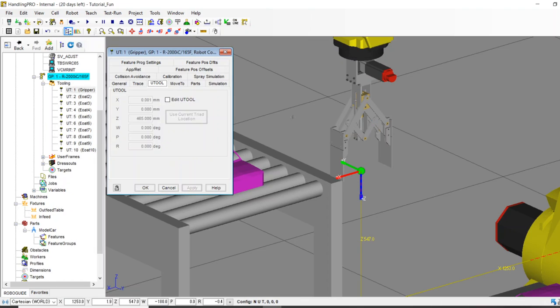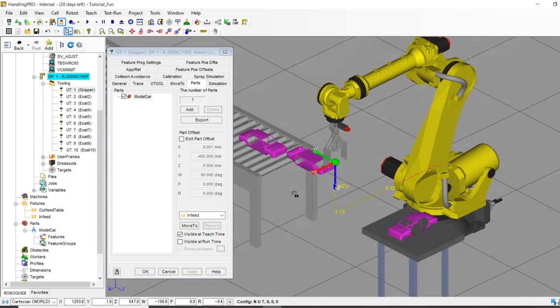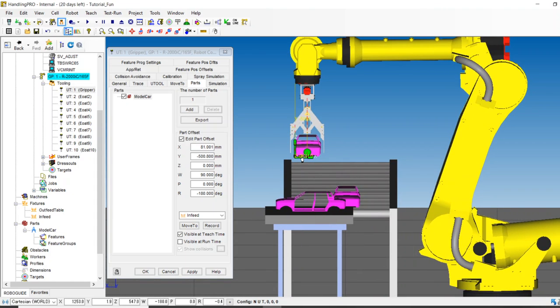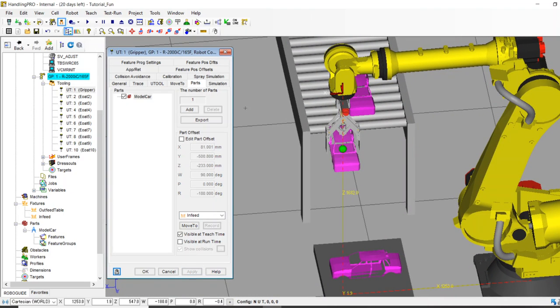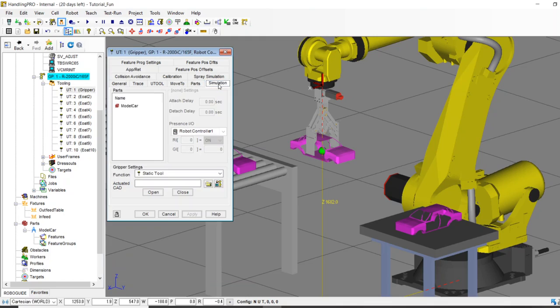Now we need to teach the robot how to carry the part. I'll double-click the tool and go to the Parts tab — model car, apply. I need to edit the parts offset: flip the car around, get it upside down, and position it into the grippers until it makes sense. I'll hit apply. Now the robot knows how to carry a part.